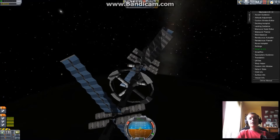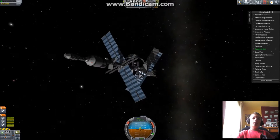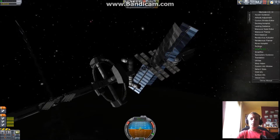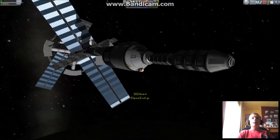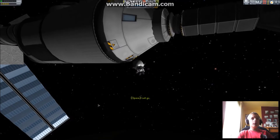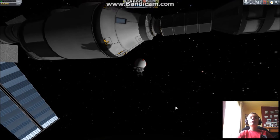Hey guys, BotWent25 here. Today I'm going to show you a Croft Dozer I built. Some of you might recognize it as the Hermes from The Martian. I have not read the book yet — I ordered it, but it hasn't arrived yet.